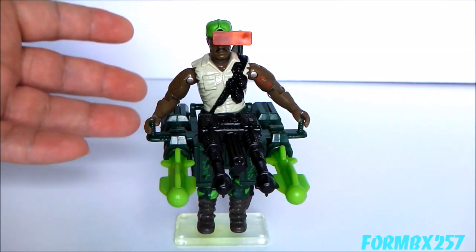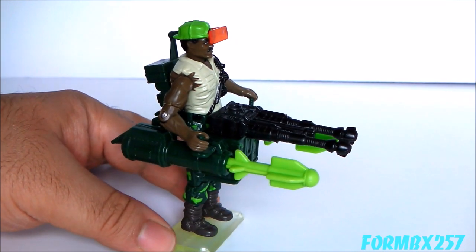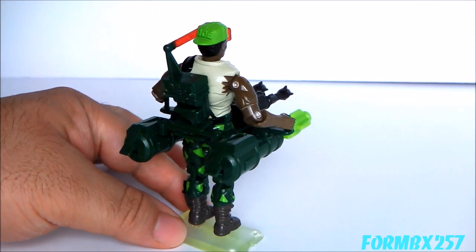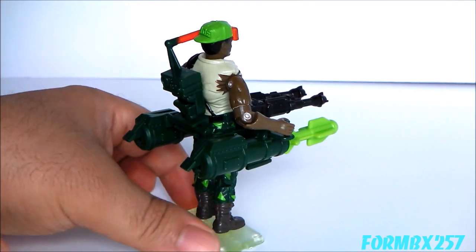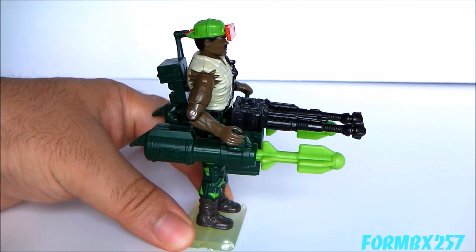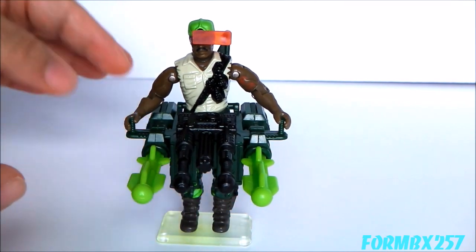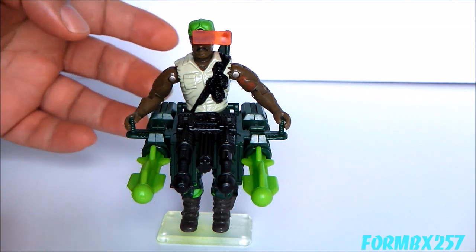Why did this character click when so many others created between 1990 and 1994 just didn't? Taking a look at Heavy Duty's accessories first — he actually has one large accessory known as the Man Portable Heavy Weapon System. It's eight pieces all fitted together and around the figure. Normally I'd take off an accessory and look at it individually, but since this is all one item, I'll have to look at it as if it were a vehicle rather than a figure.